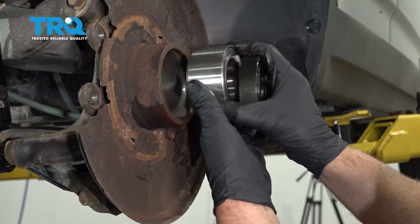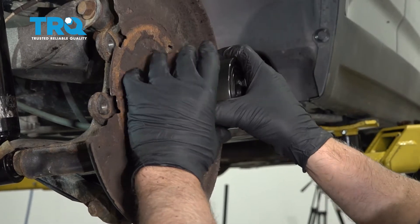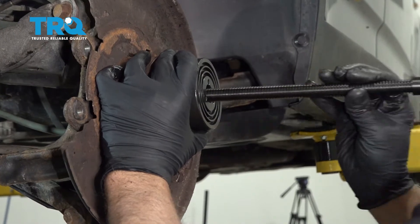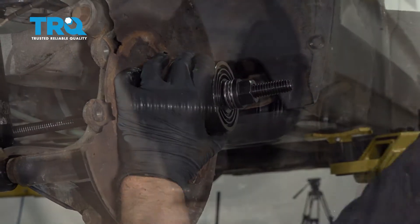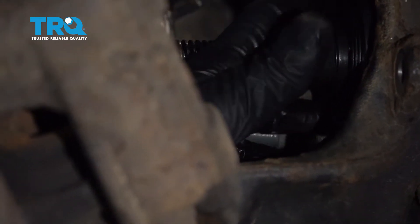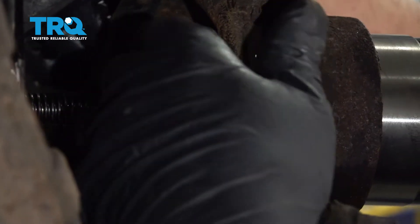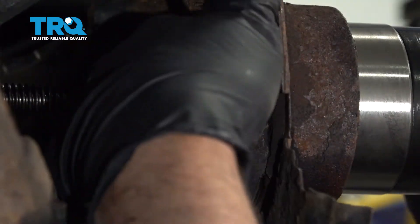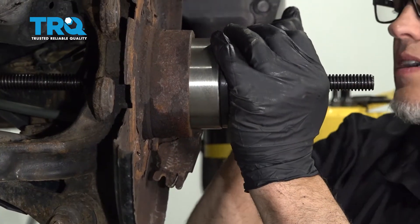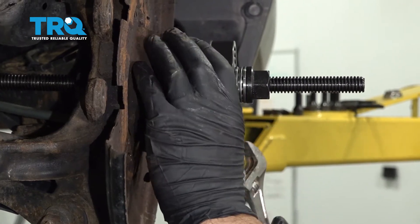Now take the bearing — I'm gonna slide it in with the magnet side going in. You're gonna have to use another adapter to press this in. With the adapter on the back side, just be careful of the ABS sensor. If it's in your way and your adapter doesn't line up right, just take that ABS sensor out — it's just one bolt and it slides right out. It's not in our way, so we'll be okay. As I tighten this up, it's just gonna pull the bearing into the knuckle. Just make sure it's going on straight.